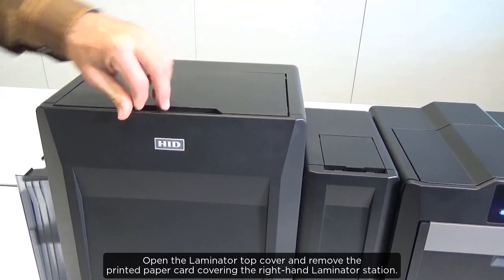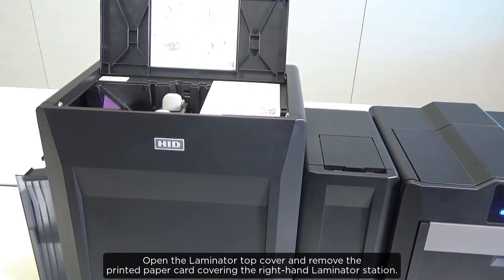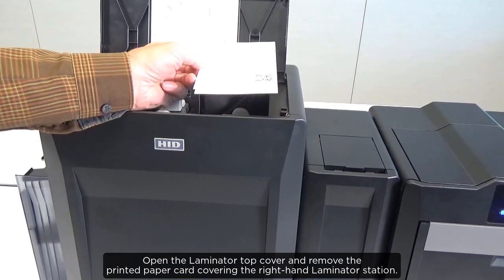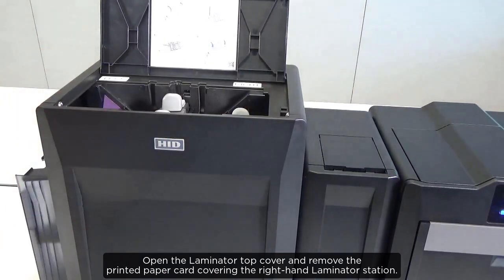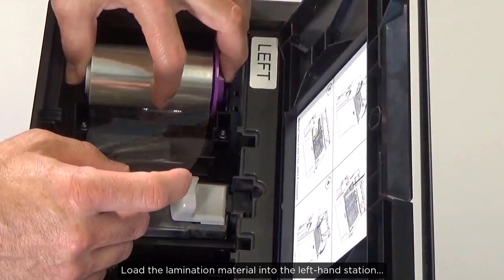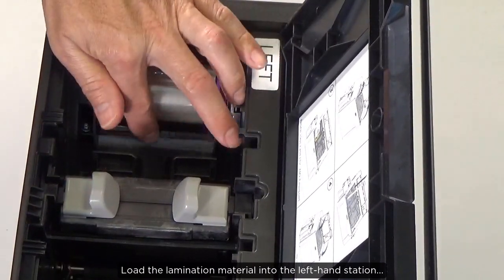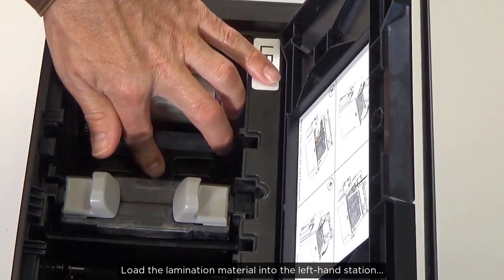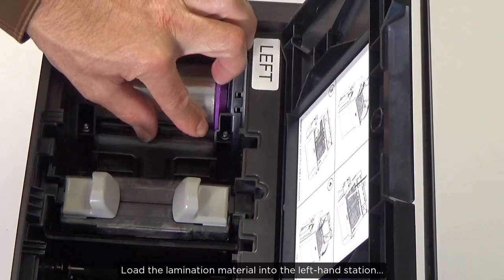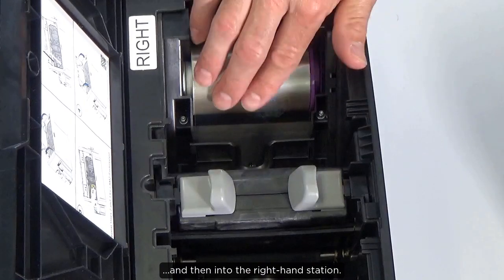Open the laminator top cover and remove the printed paper card covering the right hand laminator station. Load the lamination material into the left hand station and then into the right hand station.